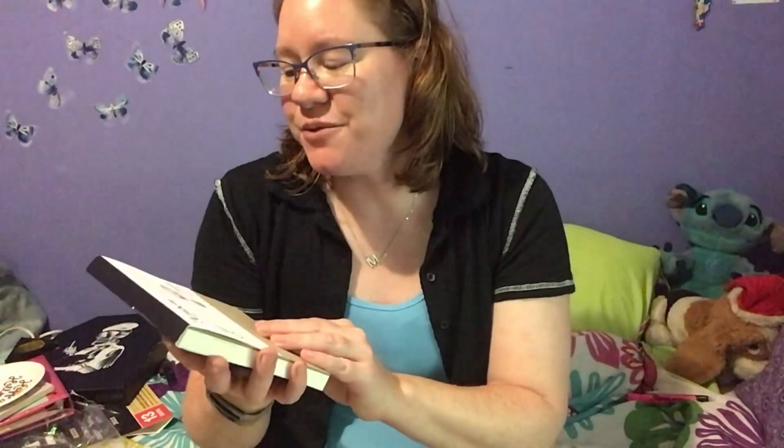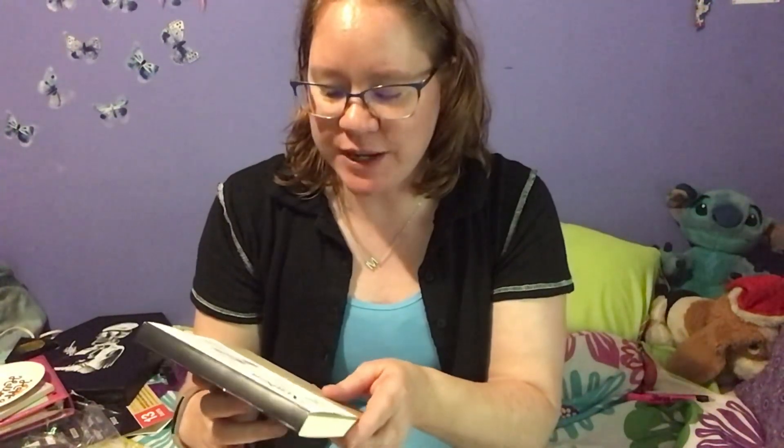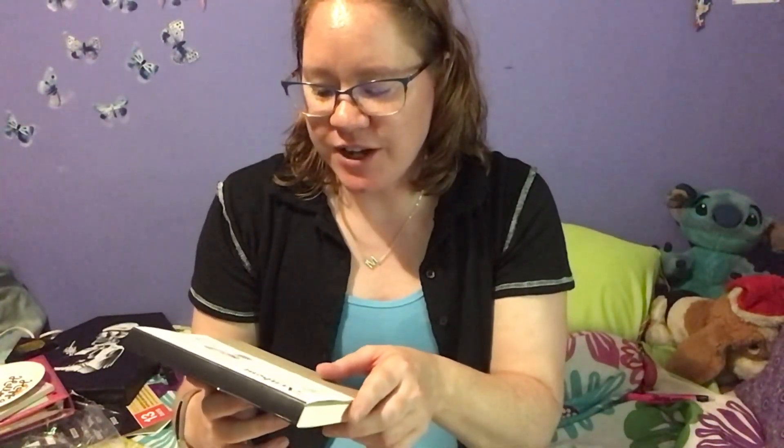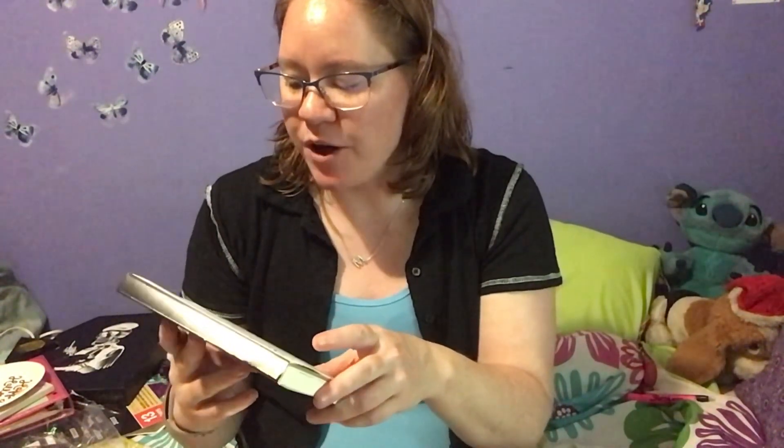The Arnhem 100% rag fine art paper is excellent for a variety of techniques like printmaking, drawing, lettering, and painting. It is acid free and archival, accepts multiple layers of media, and is internally plus externally sized. It is put out by Speedball.